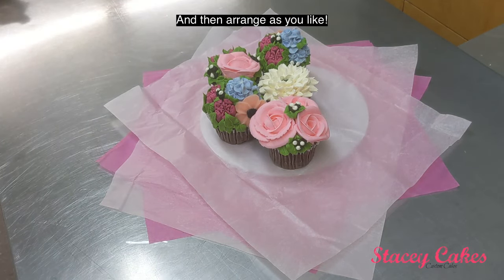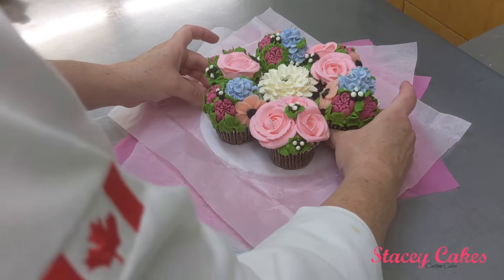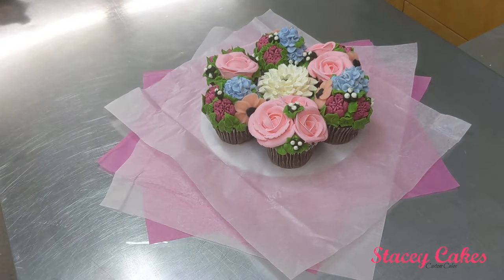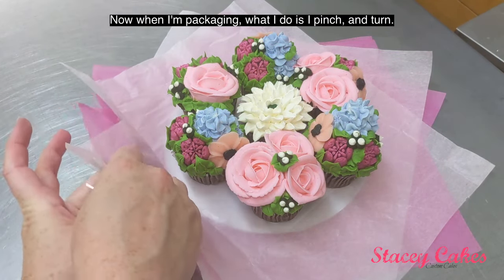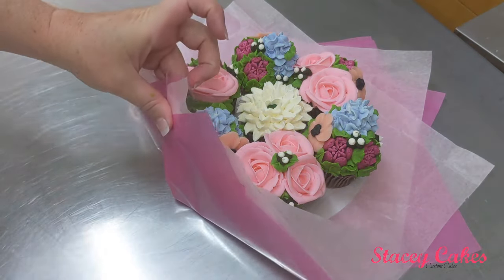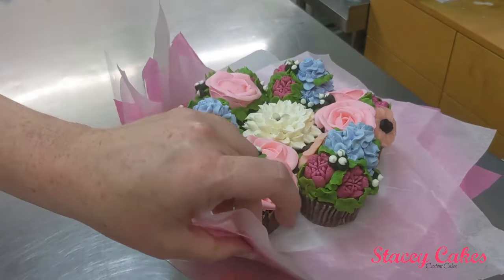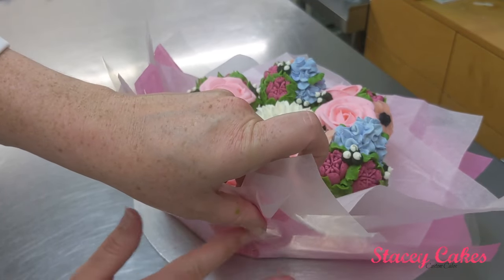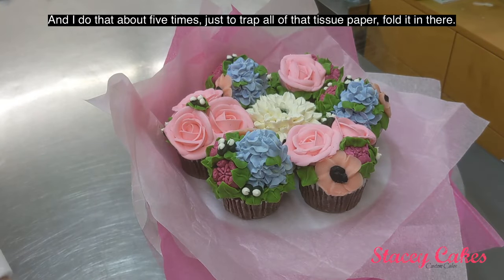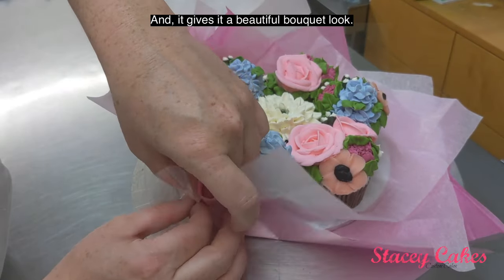Then arrange as you like. When I'm packaging, what I do is I pinch and turn — pinch, and then fold. I do that about five times, just to trap all that tissue paper and fold it in there, and it gives it a beautiful bouquet look.